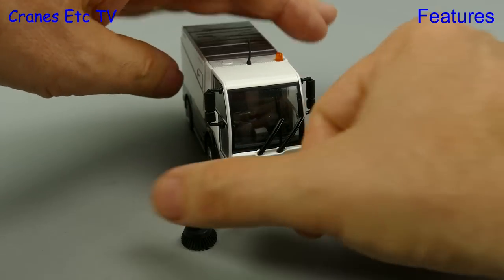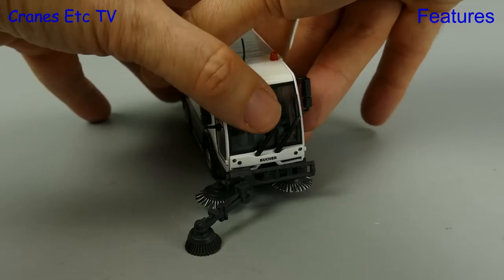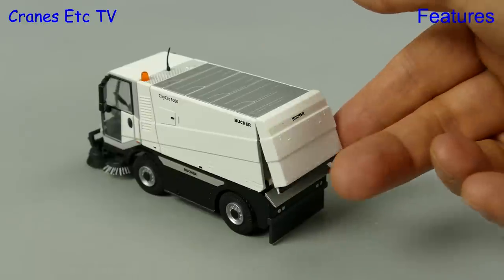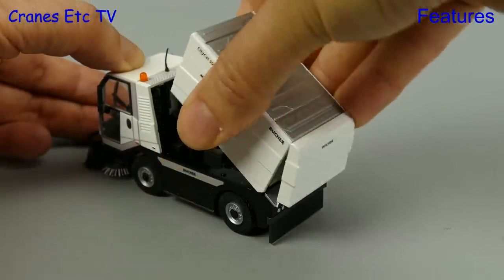When you're in sweeping mode you need to open up the two main brushes, and they move out into position, one on each side. And when you're full of rubbish you just need to empty yourself out — this model has an opening rear door and also a tilting body.